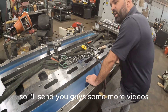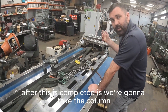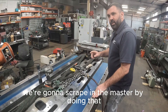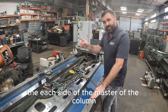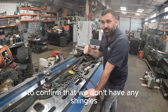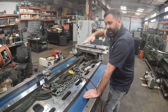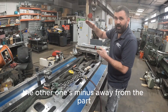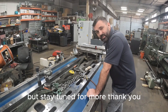I'll send you guys some more videos. The next thing we're going to be doing after this is completed is take the column, bring it upstairs, put the headstock on it, and scrape in the master. By doing that, we're going to sweep the spindle to each side of the master of the column to make sure it's perfectly square — to confirm we don't have any shingles when we're cutting. We don't want that spindle hanging down, where your 6 or 10-inch cutter has one side digging the part and the other one minus away from the part. So we'll get you that video next, but stay tuned for more. Thank you.